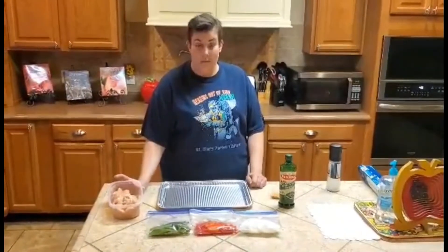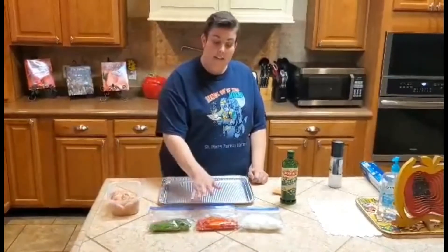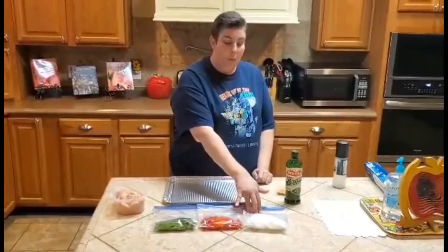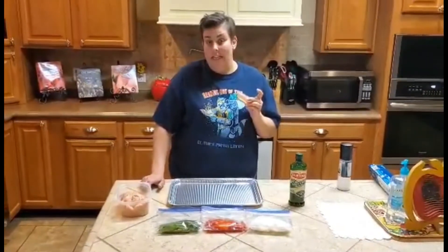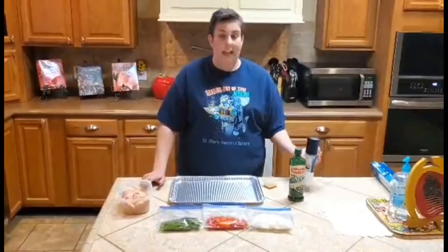For our ingredients: two boneless skinless chicken breasts cut into strips. I went ahead and got us green bell peppers cut, thinly sliced, some red to add pretty color in there. And then we have our white onion. You need a half a pack of your favorite taco seasoning or fajita seasoning, a little virgin olive oil, and a little salt.